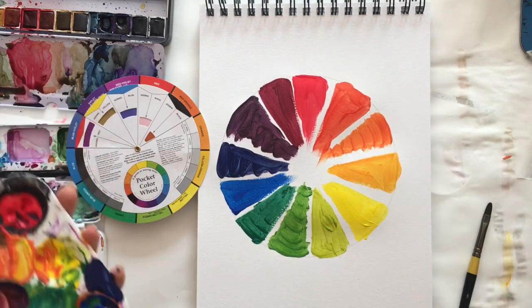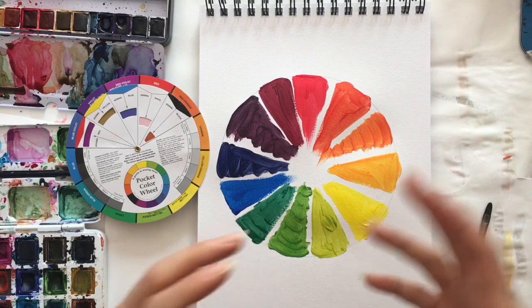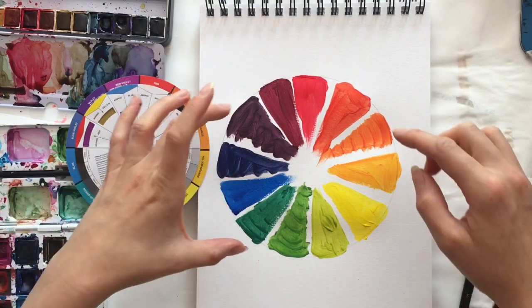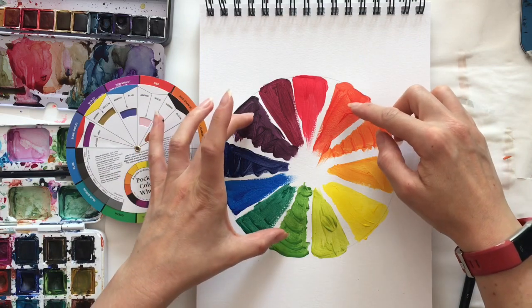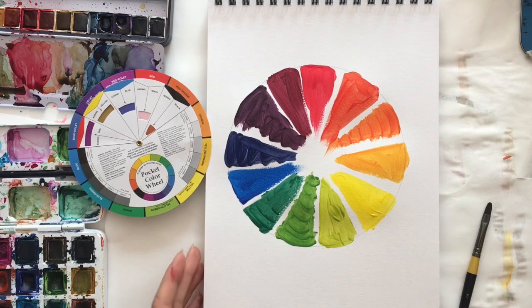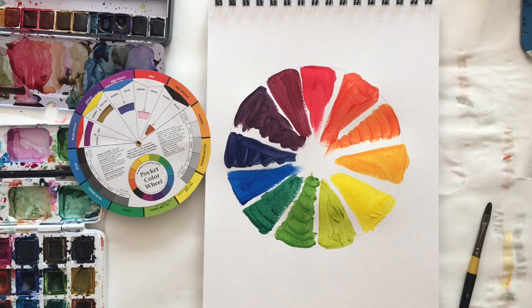So a very quick rundown of creating our own colour wheel — we've mixed the colours ourselves. We have our primaries, our secondaries, and our tertiary colours which filled in the gaps, and we have our 12 colours. This is a fantastic exercise to do, so please do this, have fun with your colour wheel, and I look forward to seeing your results.